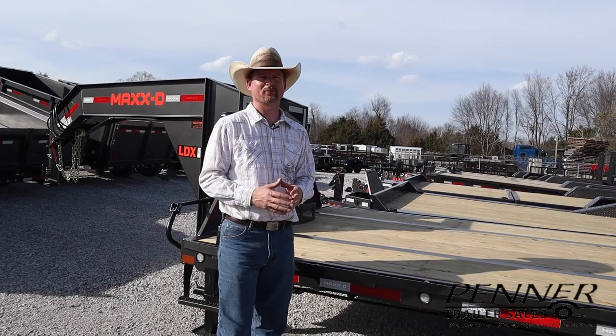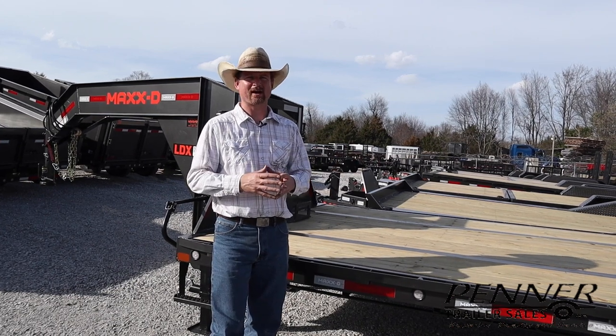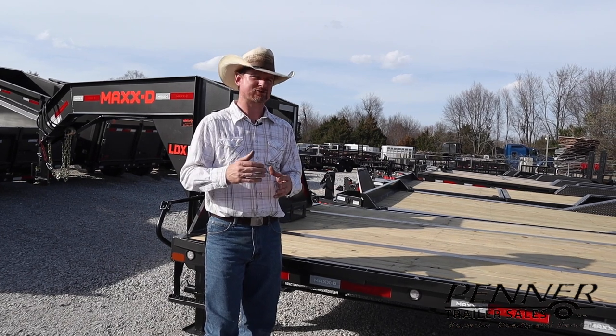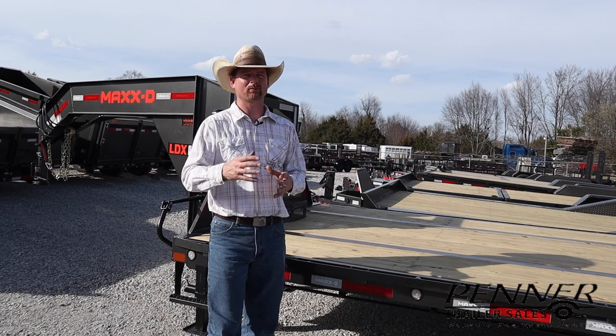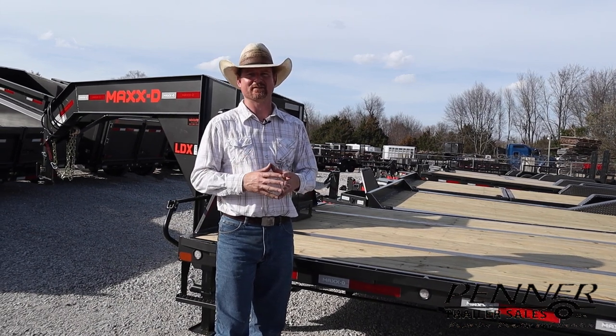So I hope that was helpful as we looked at a broad range of equipment trailers, options to think about, and configurations to be looking for. Here at Penner Trailer Sales, our goal isn't to sell you a trailer, but to help you make an informed purchasing decision. Don't hesitate to give us a call or stop by and give us a visit.